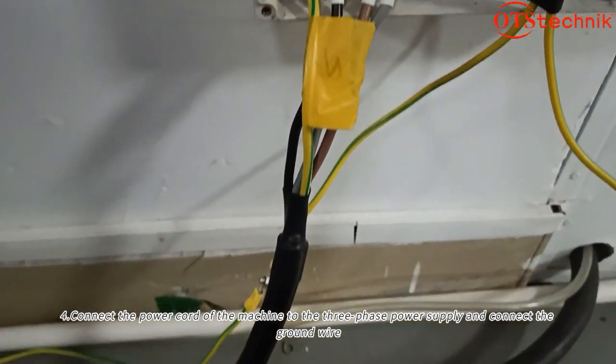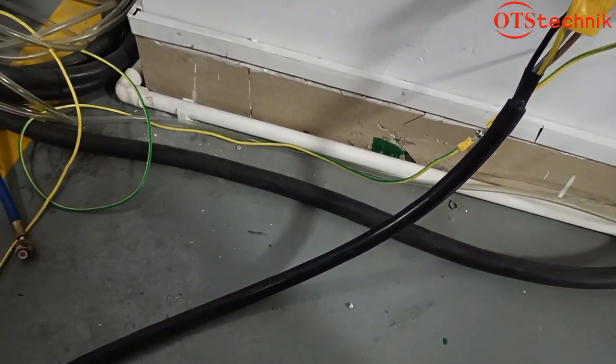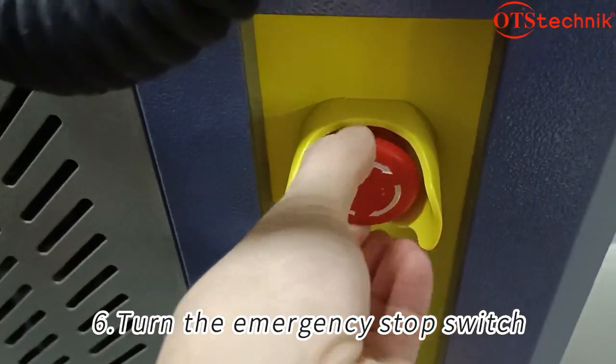Connect the power cord of the machine to the three-phase power supply and connect the ground wire. Open the main circuit breaker of the machine. Turn the emergency stop switch.